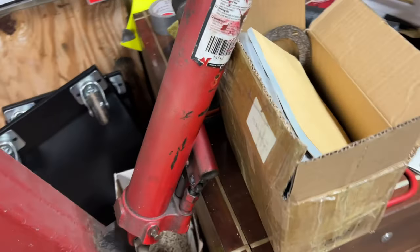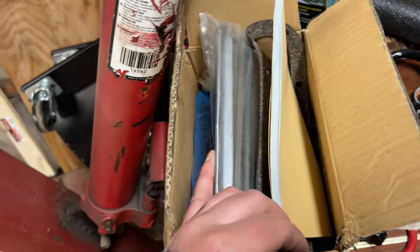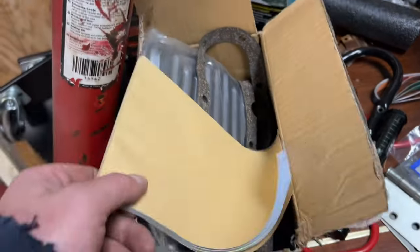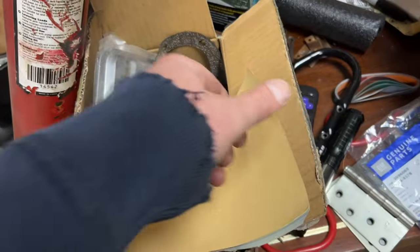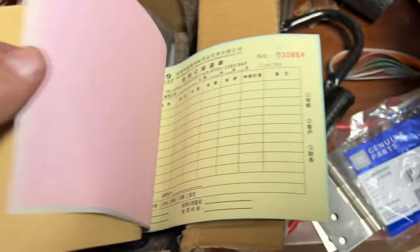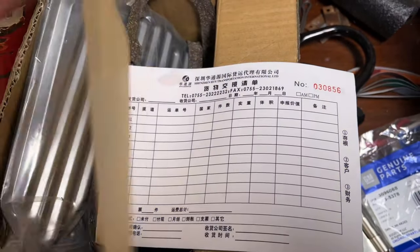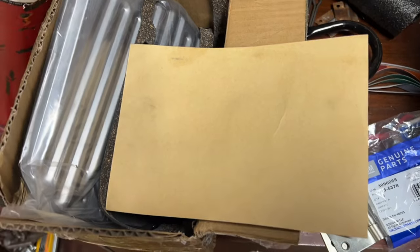It's kind of funny when you order parts from Japan, overseas — you get fortune cookies. I think it's upside down. Fortune cookie — apparently they wanted me to have one of these things, so yeah, that came with my stuff.